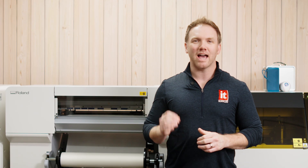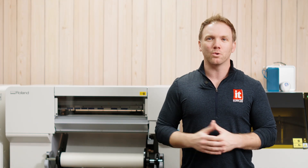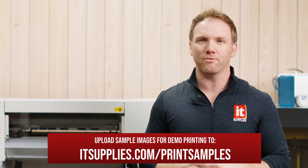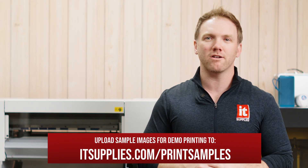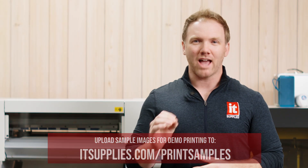Whether you're side hustling, scaling up, or just really, really into matching shirts, this is the tool that gets you professional results. Want to see how good your art looks on the BY-20? Call us at 1-800-771-9665 to get a test print — yours, not some generic unicorn or flames graphic. Your actual art on an actual shirt, sent to your actual hands. Ask us anything. Comment below, be sure to subscribe, smash that like button, and thank you for watching. We'll talk soon.